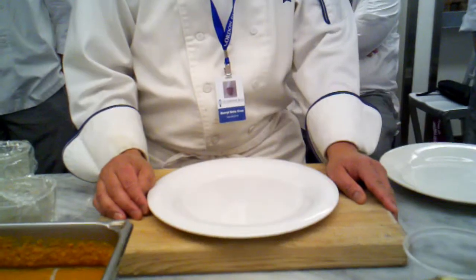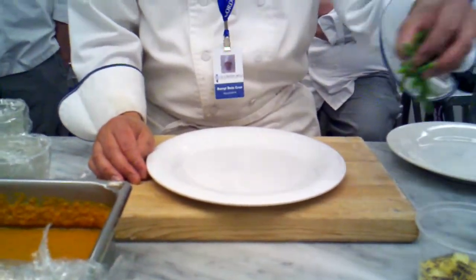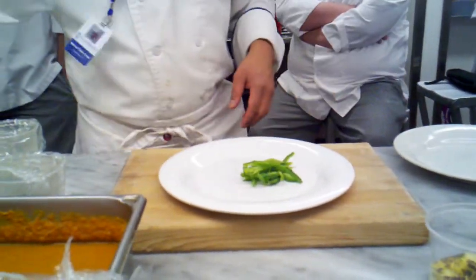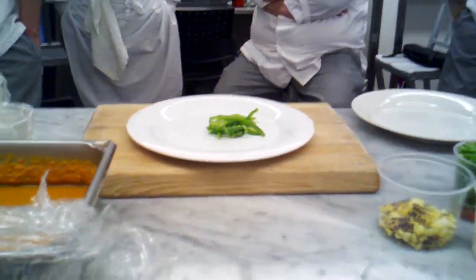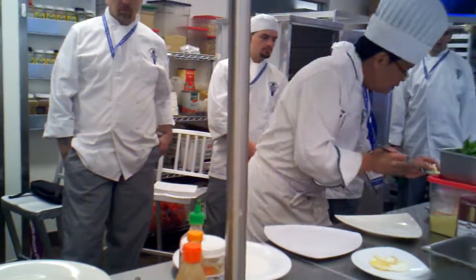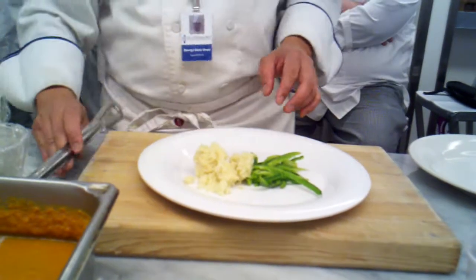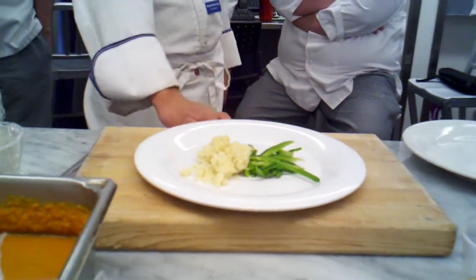Now, this is really critical. This is where we start plating up. You're going to look at the plate itself and figure out how to plate this. One of the standard ways you'll see is vegetables on the left. I'm going to use the couscous as the starch. And then you'll have your cooked chicken breast right in front. That's one of the most standard ways to do it.